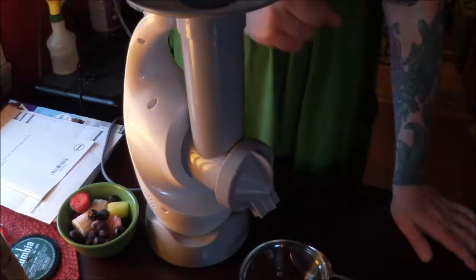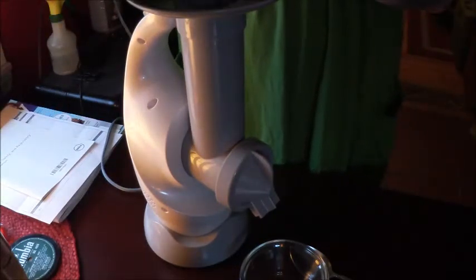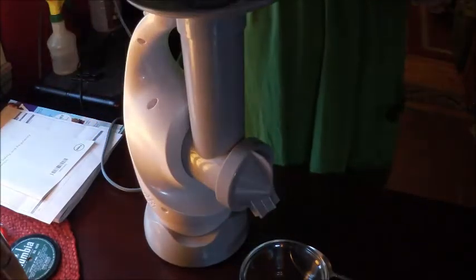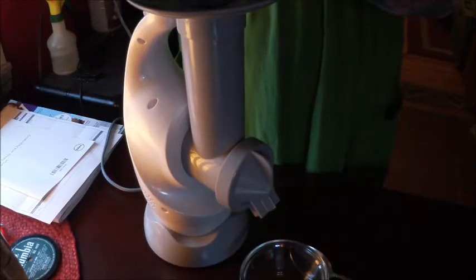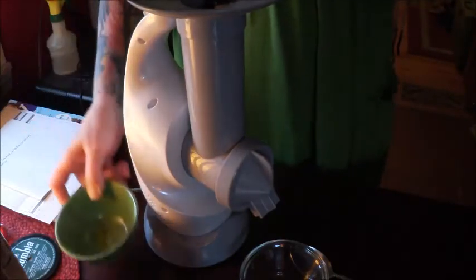So I'm going to show you how it works — it's very, very cool. Here I have some blueberries, some pineapple, a couple of strawberries, a piece of banana, and a couple of peaches. It's really fun. And you just stick them right in the chute at the top — very simple.